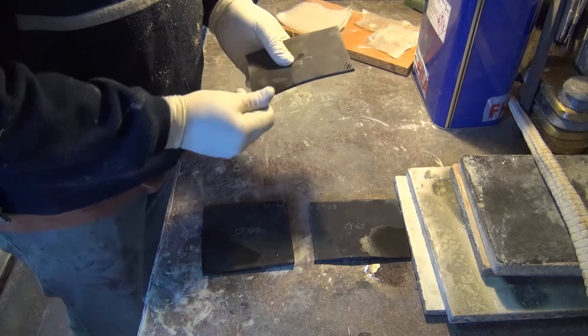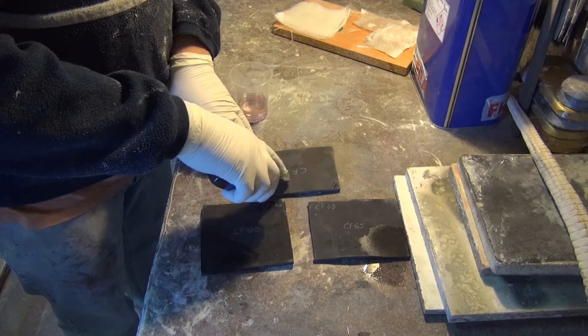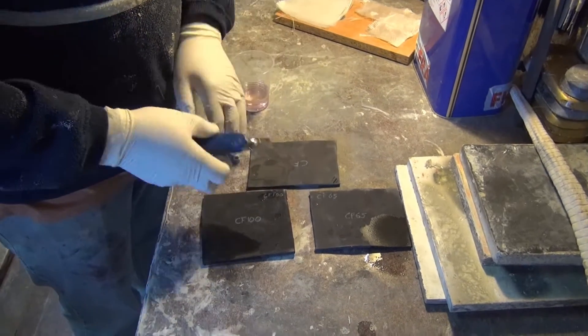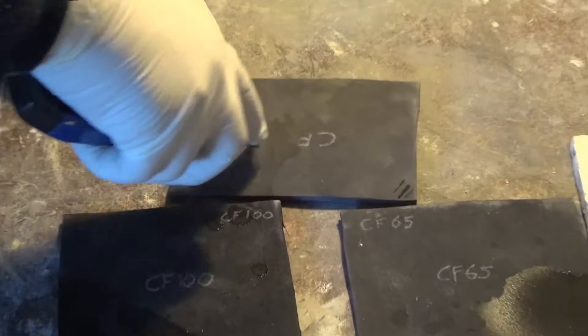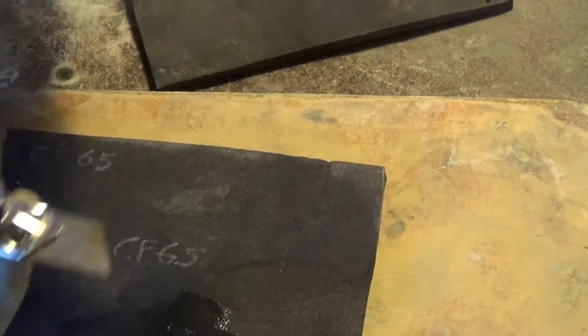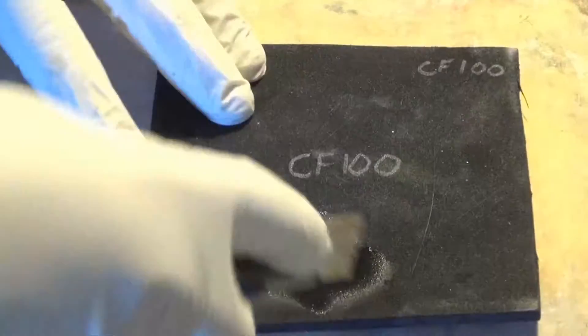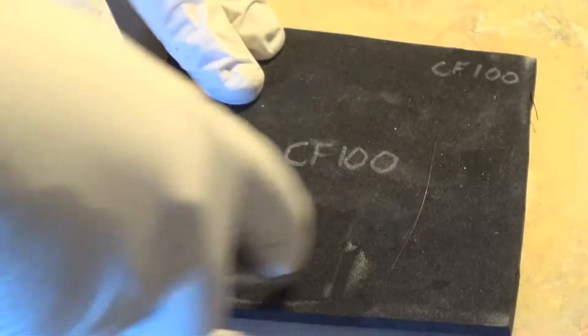To see if the samples react to the acetone, we use the unsharpened part of the blade. When we scrape the samples, we verify that they are not altered in any way when in contact with the acetone. All three samples — the craft foam, CF-65 and CF-100 — absorb a small amount of acetone, which is expected because it's a porous material.